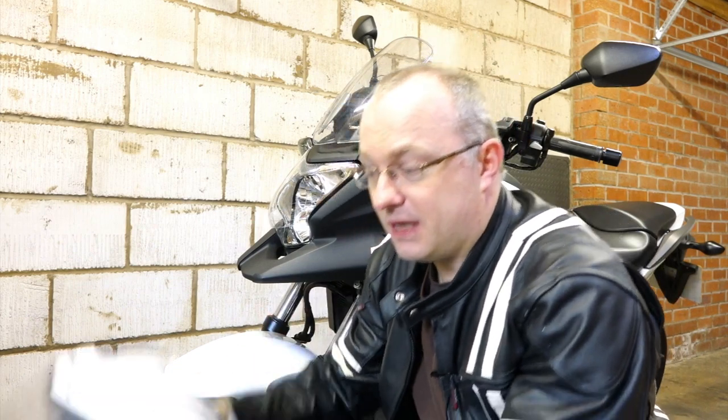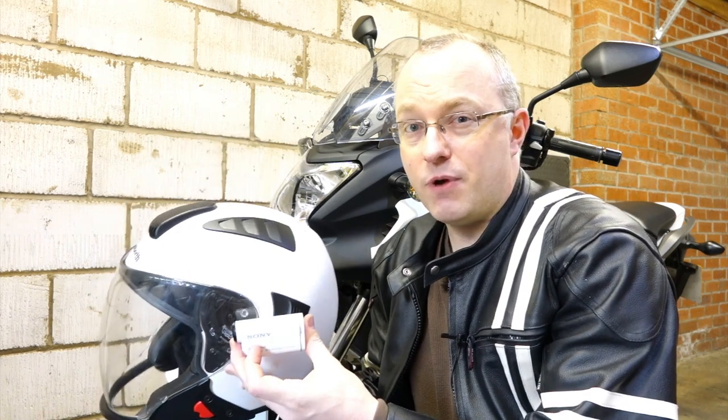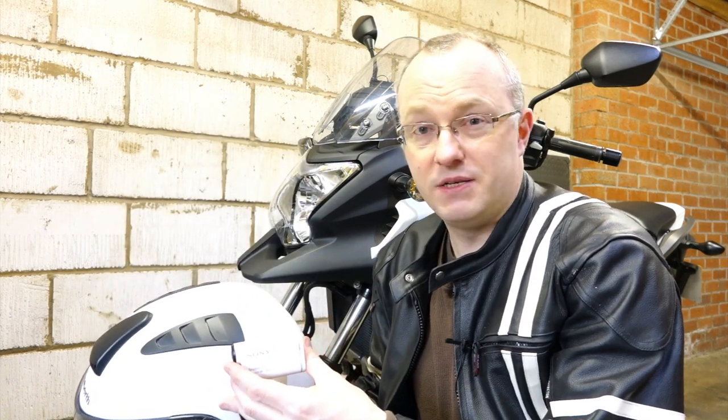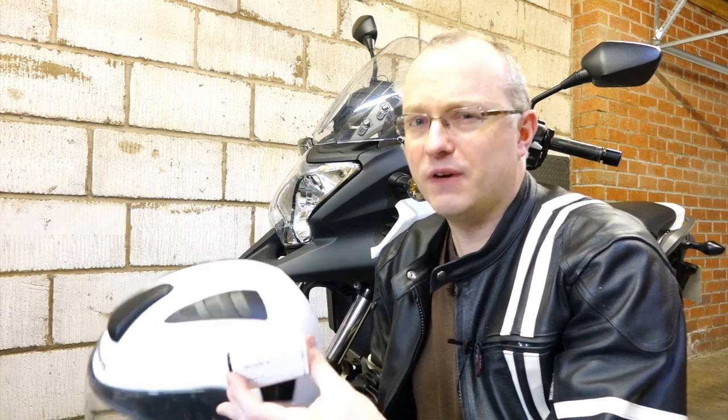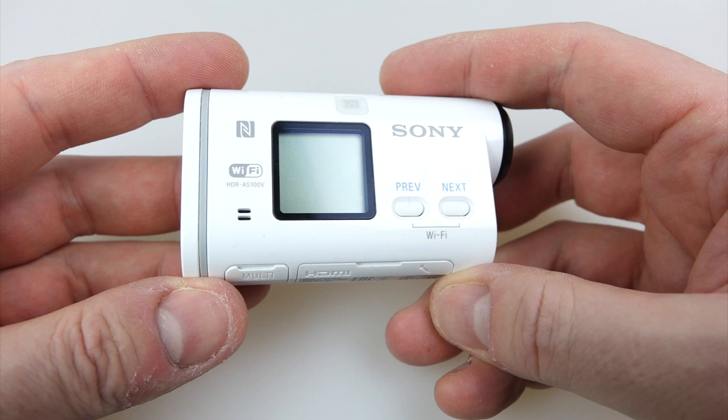In the end, I'll be able to get my motorcycle helmet, attach the camera to the side of it, and go out for a ride — which is what you're going to see for the last 20 or so minutes of this video, if I get it all up and running properly. I'll be demonstrating things using the Sony AS100, but the same information goes for the AS10, AS15, or AS30.